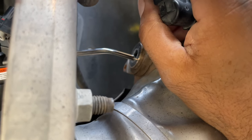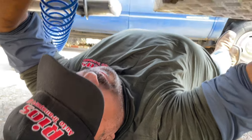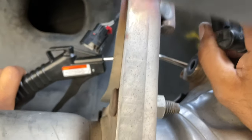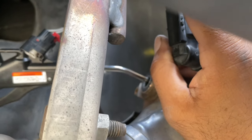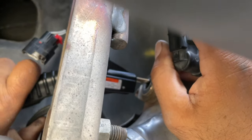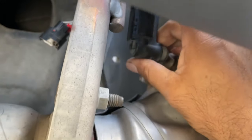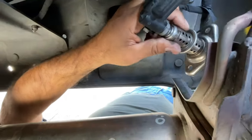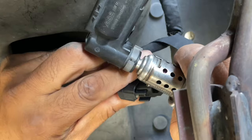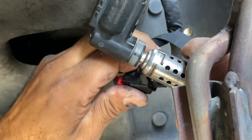Waiting for the pressure to build up on the compressor. Okay, I think that'll do it. It should be easy to do. You try to do it the wrong way, it won't let you — once you slide it, it only goes in one way.